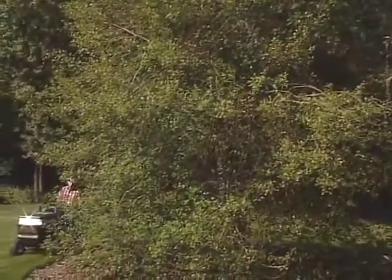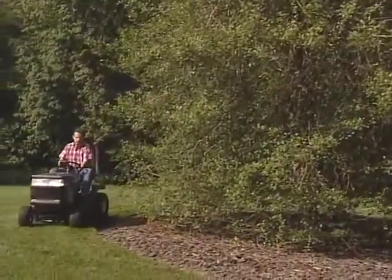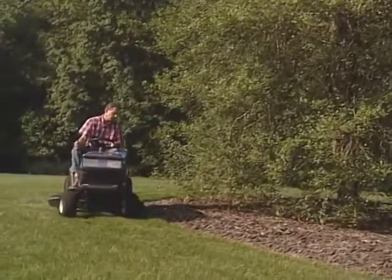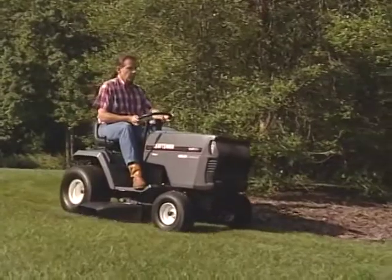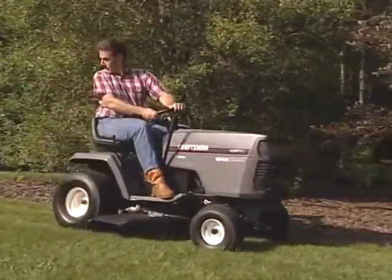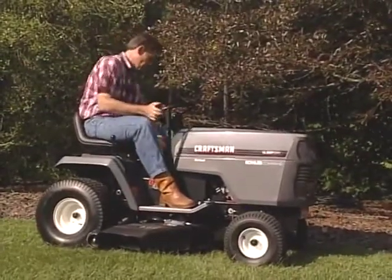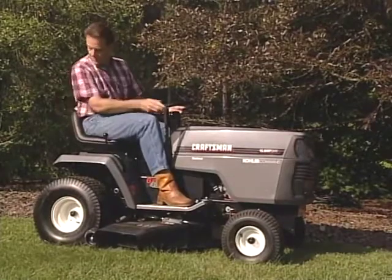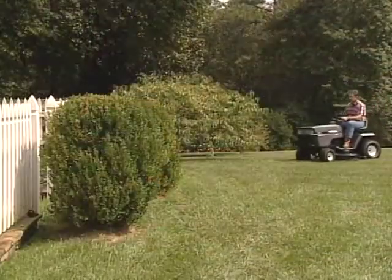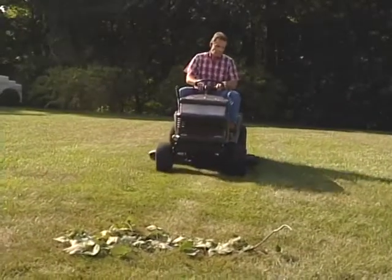Once the tractor has begun to move, slide the throttle control to full throttle. Do not use the throttle control to control your ground speed. Then lower the deck to the desired height of cut. If you're going too fast, shift to a lower gear. If the engine tends to bog down or lose power, try slowing the tractor down or raising the mower deck. The grass should be dispersed evenly across the lawn.